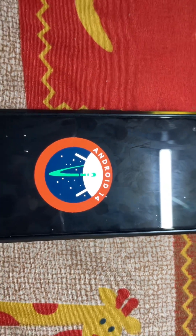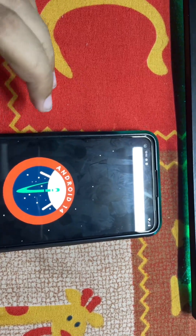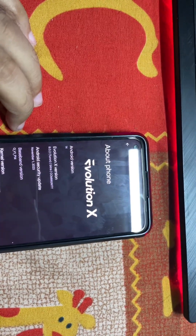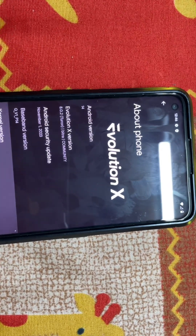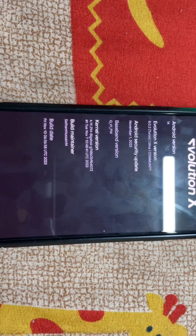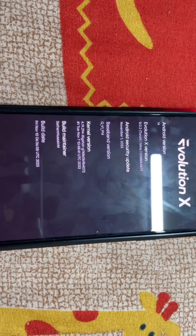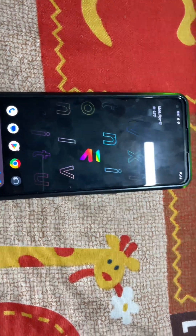Android 14 is here — you can see the Android 14 logo. I'll take some time with it and let you know how it performs. It is on the latest Bigshot kernel — I will update the kernel as there are already new updates available.